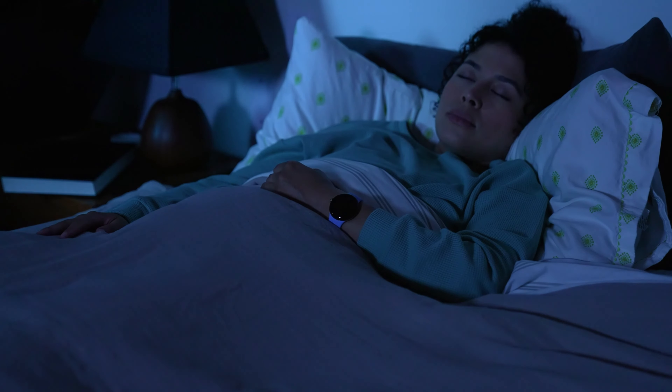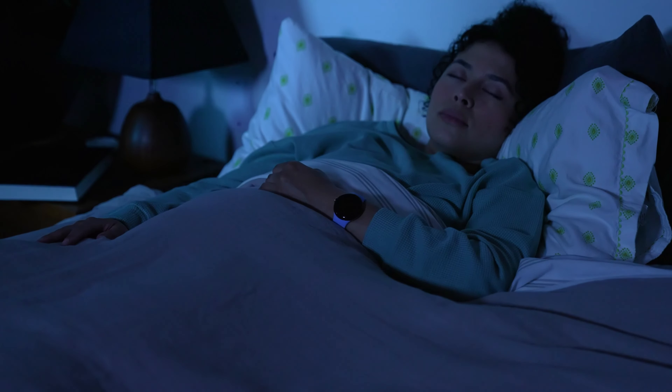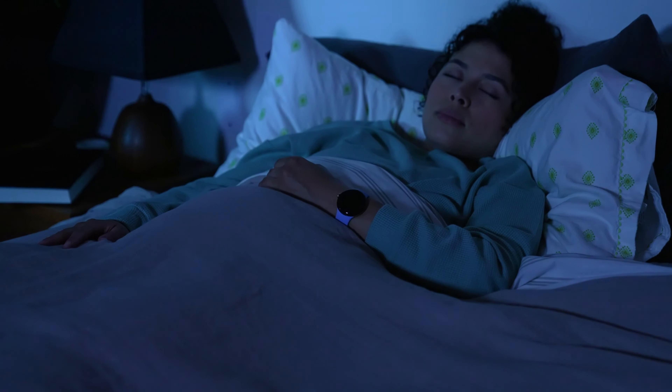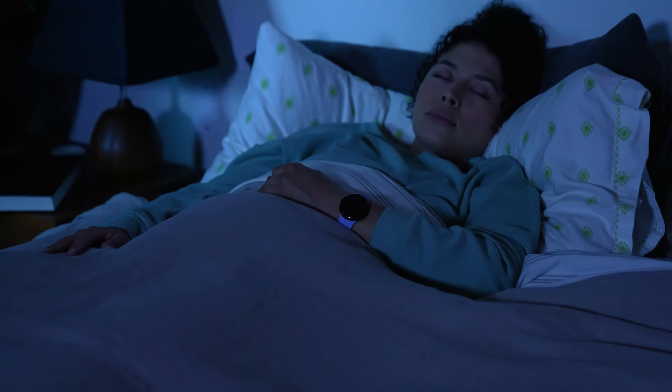Google Pixel Watch 2 also monitors changes in your skin temperature while you sleep. Variations in skin temperature may help you understand how your sleeping environment and physical changes affect your sleep and your overall wellness.